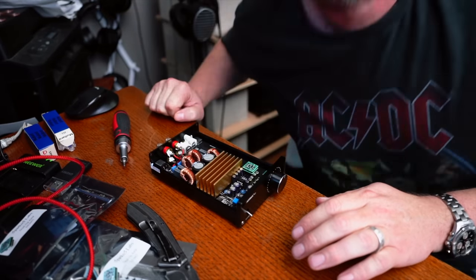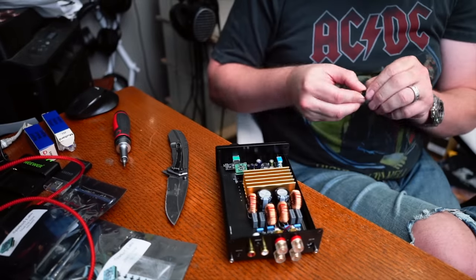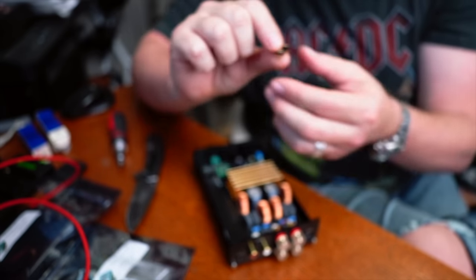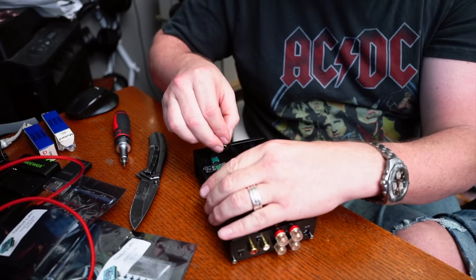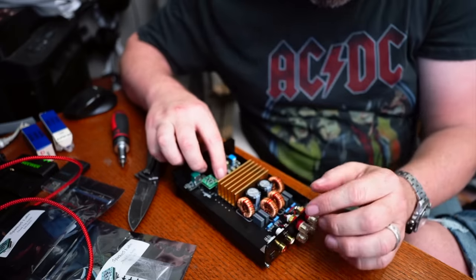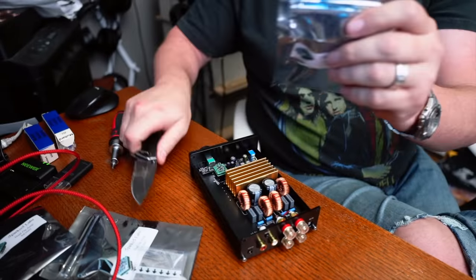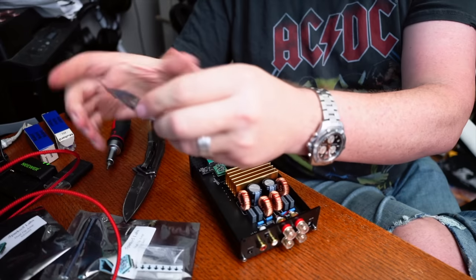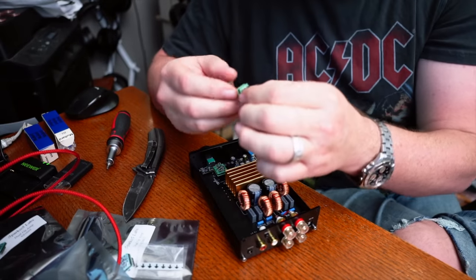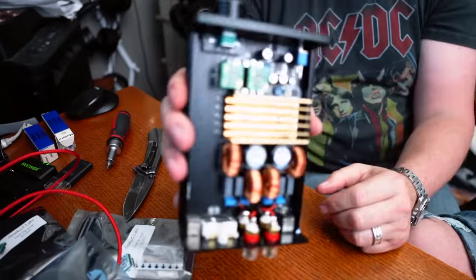Let's put the other one in. Once again, I'll take my little riser to give myself a little bit more real estate and height, line up the notches, drop it right in there and shove it in. Then I'll take another Sparkos op amp, put it in, line up the notches — boom, there you go. Now we have the two Sparkos op amps installed in the AIMA A07.